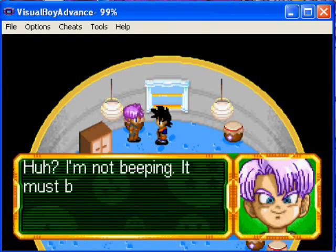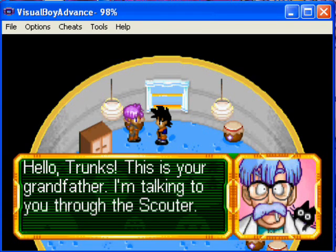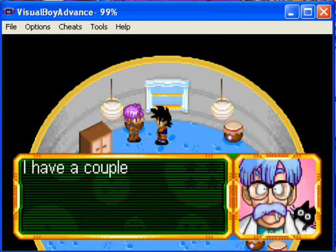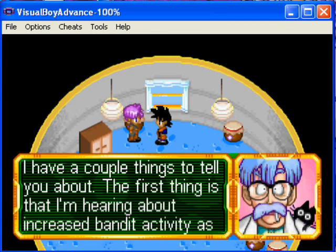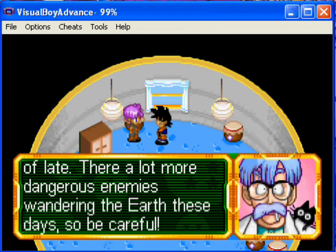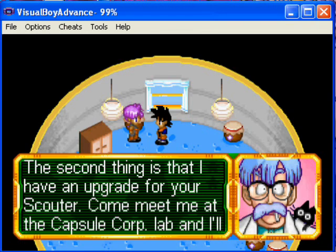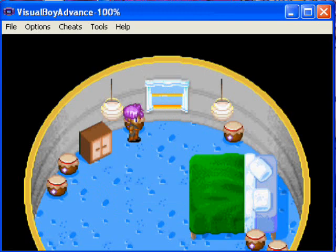Hey Trunks, you're beeping. I'm not beeping — wait, I think it's the scouter. Hello Trunks, this is your grandfather, I'm talking to you through the scouter. I have a couple things to tell you — the first thing is I'm hearing about an increase of danger. I can't really read that good today. There are a lot more dangerous things around on Earth these days, so be careful. The second thing is I have an upgrade for your scouter — come meet me at the Capsule Corp lab and I'll install it for you.